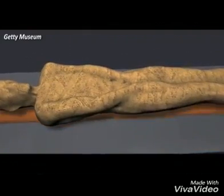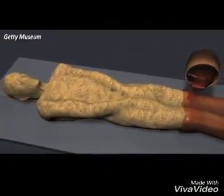The mummy was placed on a wooden board, and more wrappings bound them together.